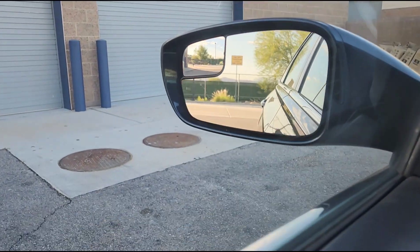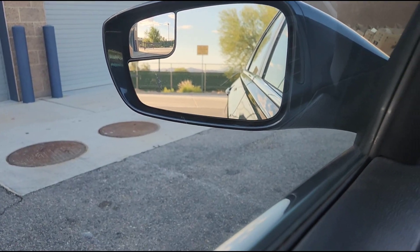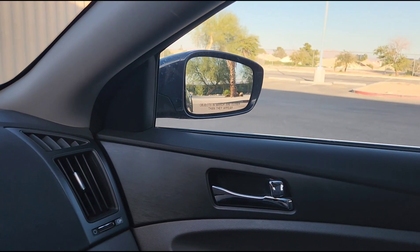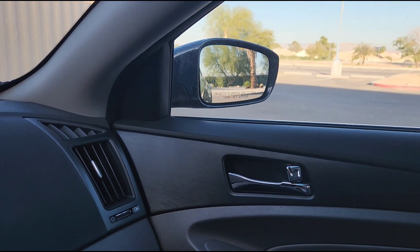Let's take a look at the mirrors. Driver's side: left, right, up, down. Passenger side: right, left, up, down. Both mirrors move in all directions.